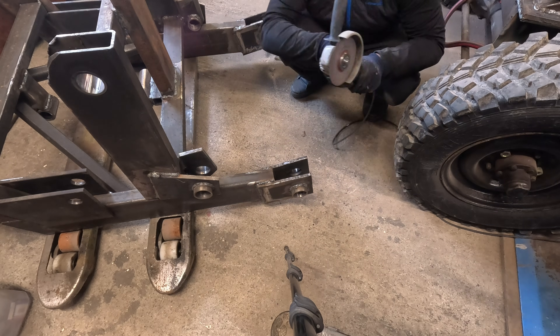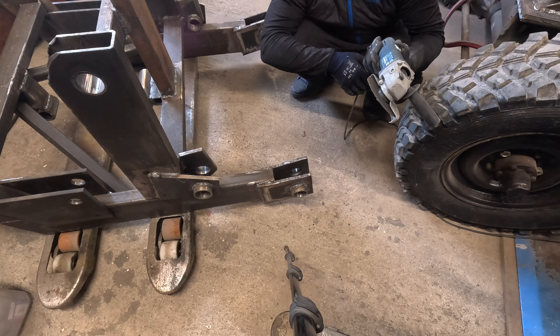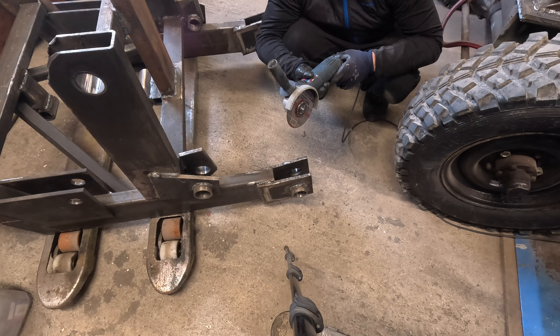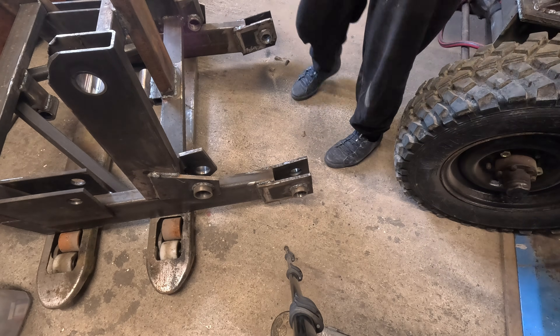It's dead. It's sparking a lot — maybe need to clean the rotor, or it's dead and I need to get a new one.